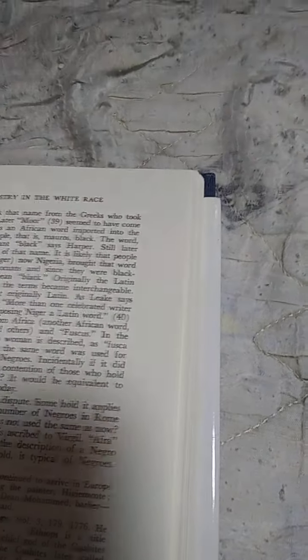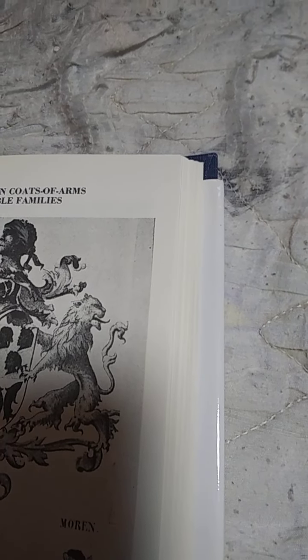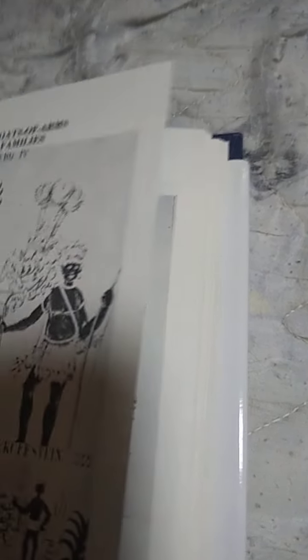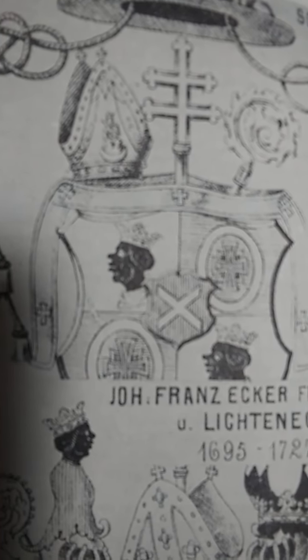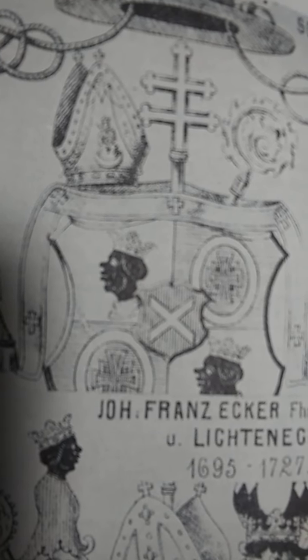I'm going to turn to page 100 real quick. Now, I'm showing these pictures already in one of my other ones, but look at this. You see the brother obviously with a crown. Anybody wear a crown, that's not a slave — that's a king. Then you also see a hat that the Pope or the Archbishop would wear next to a Negro with a crown.